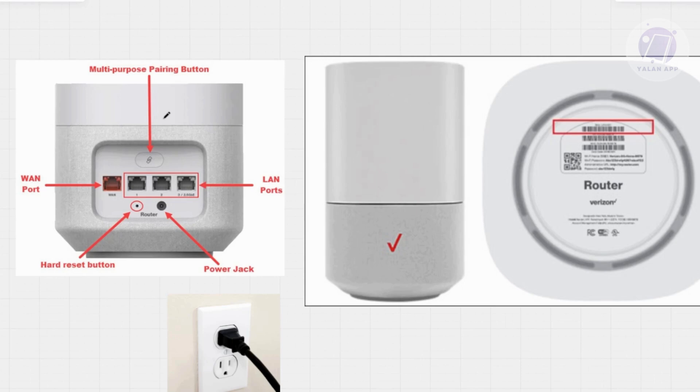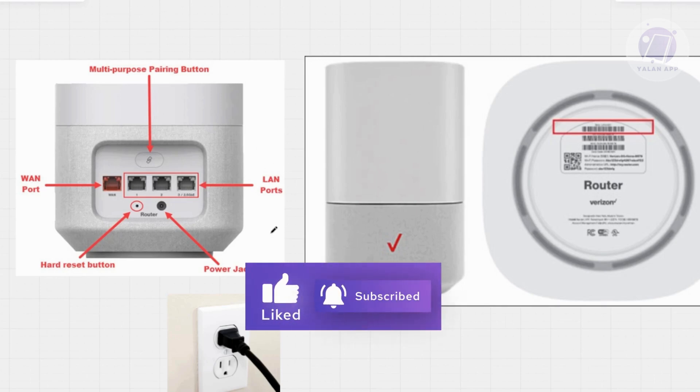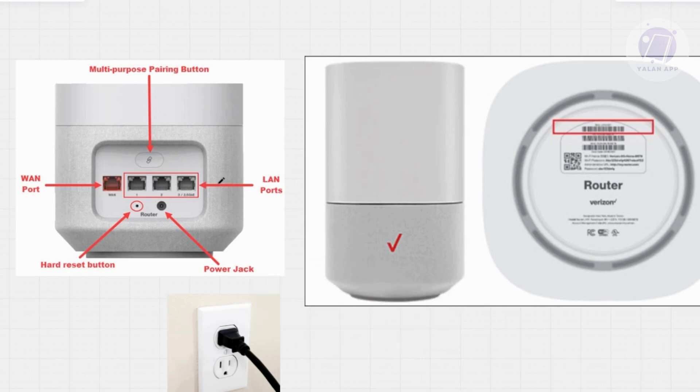After pairing it, hold the gateway in position — maybe next to a window — to get the best signal in your house. You want to make sure that the indicator turns green, not yellow or red or any other color. Just make sure it's green, as that indicates strong internet connectivity.